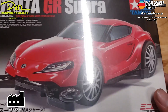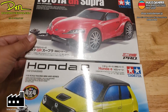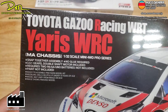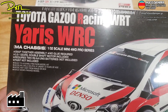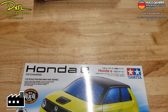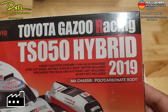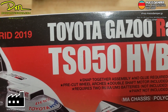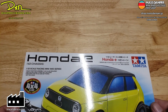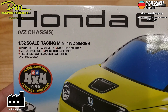This one is a Toyota GR Supra. This one is a Toyota Gazoo Racing WRT Yaris WRC — Toyota. And this is the Toyota Gazoo Racing TSO 50 Hybrid 2019 — Toyota. So let's set this aside. You guys already get the hint? That means Tamiya now has the Honda license again.